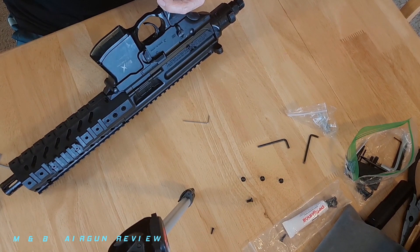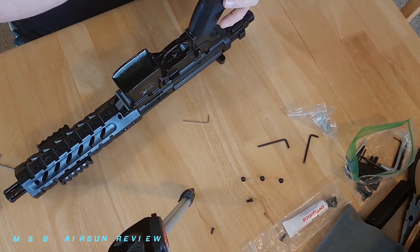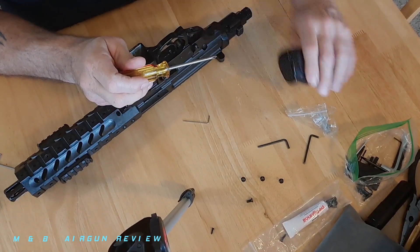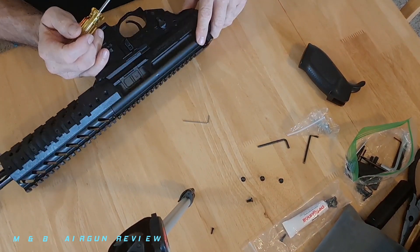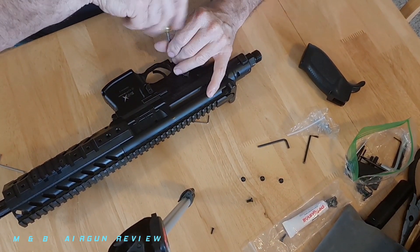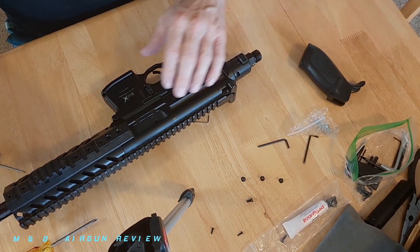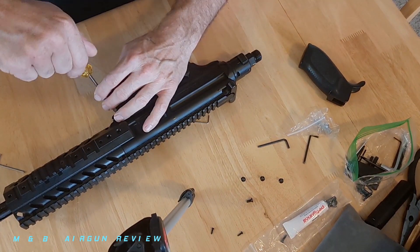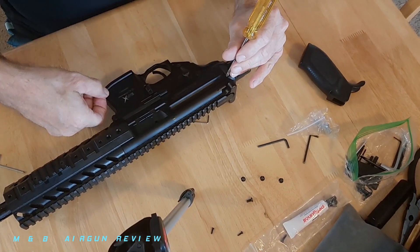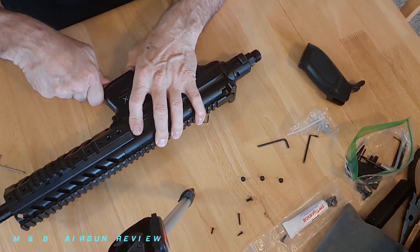There's a Phillips head in here — you're going to want to pull that out. Be careful when you take these apart and separate the two halves of the receiver that you don't lose the bolt that holds the handle together. You have a screw underneath here also. This has already been lubricated — I did this the other day and I figured, why not do a video to show you guys exactly how this operates. I just don't think that Sig Sauer, as far as their air guns go, has much quality. I think they lack a lot of quality.